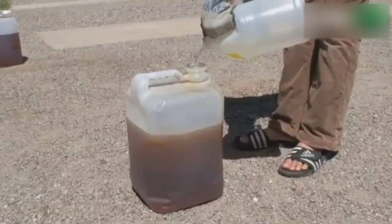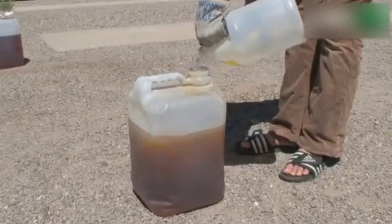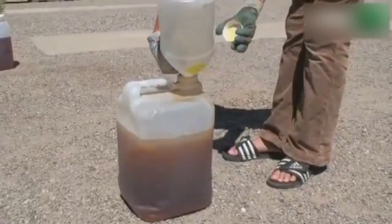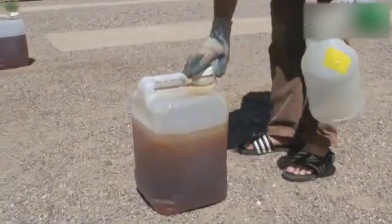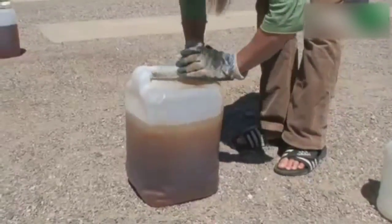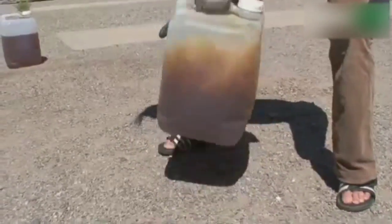You'll see a change immediately. And this is filtered waste veggie oil. Lid on — tight, tight, tight, reminds the cameraman. And then we shake.